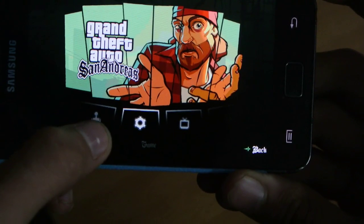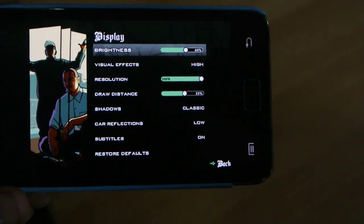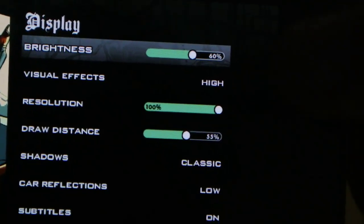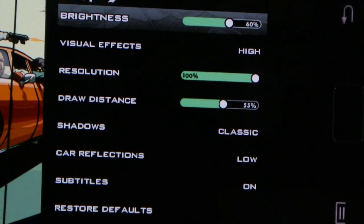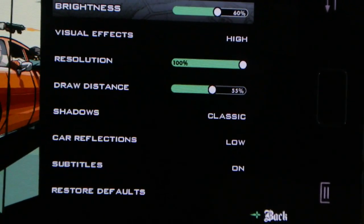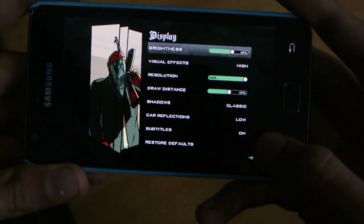Let's first check out the settings. Under display setup, the interesting thing is that visual effects are on high. We also have person resolution at about 55%, draw distance, classic shadows, and low car reflections. So not too bad for a three-year-old phone.